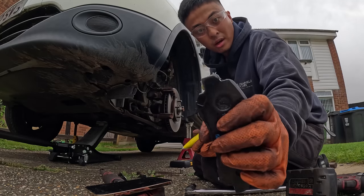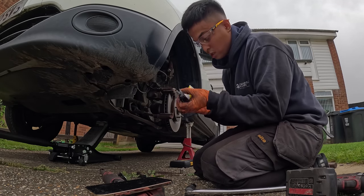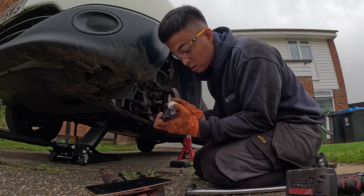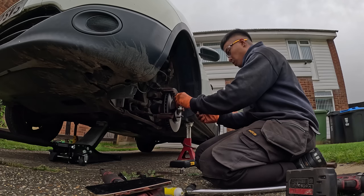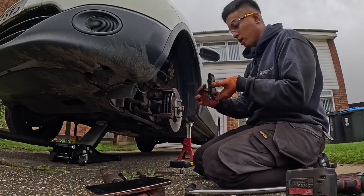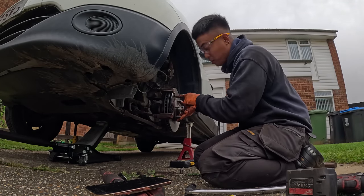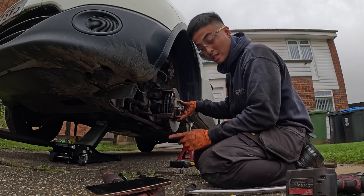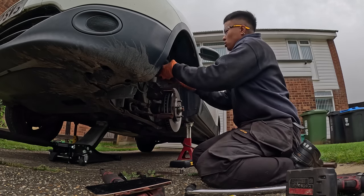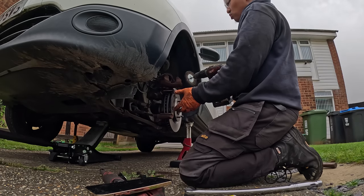Not a lot — just a tiny amount. Same again on the other side. Basically just the contact points for where the pads are running. There's no need to hammer the pads in — if you're hammering them in, there's something wrong. The next thing I'm going to do is clean the caliper — this one is going to be very dirty.